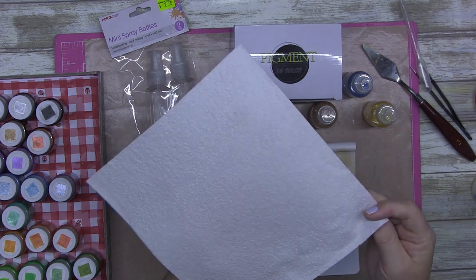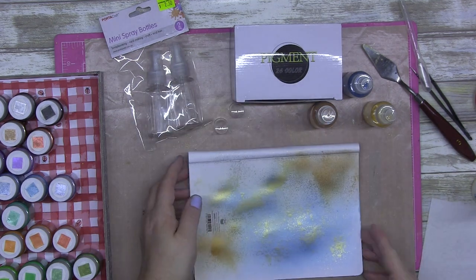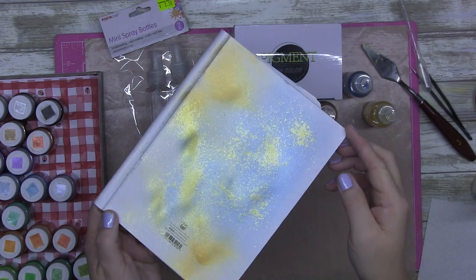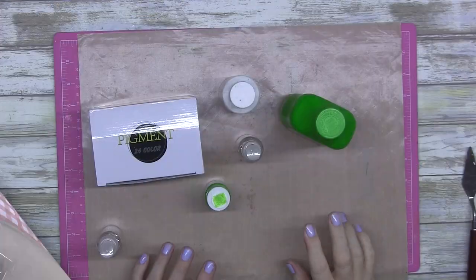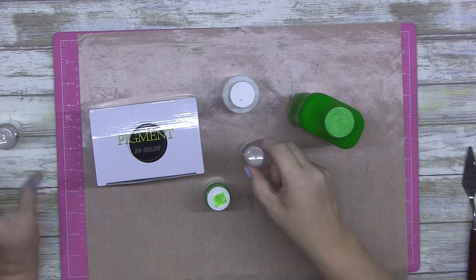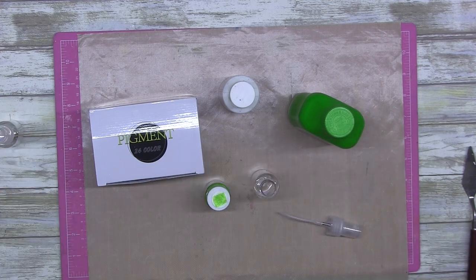Now I'm just showing you that nothing comes off. When you use the Mod Podge it doesn't come off, so the mica is literally attached to the paper. I ended up coming back and showing you just one more.